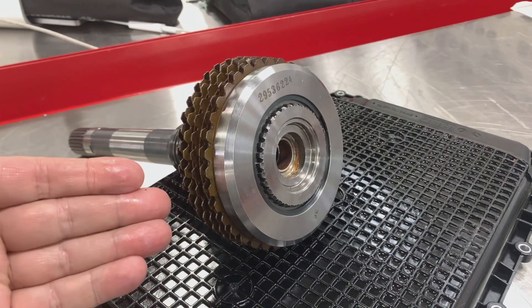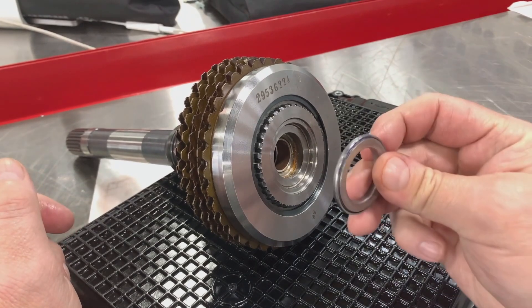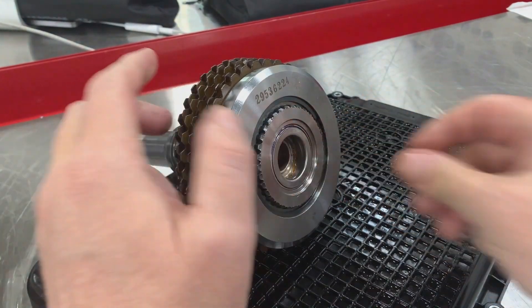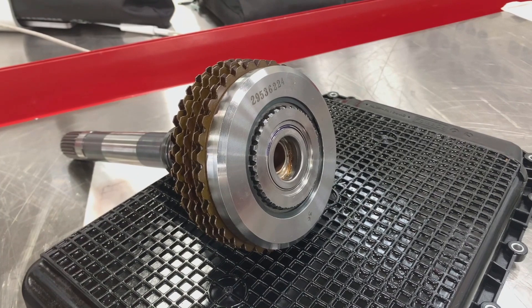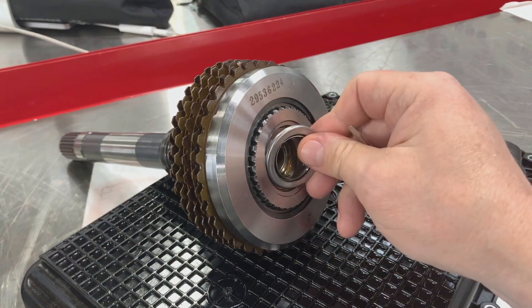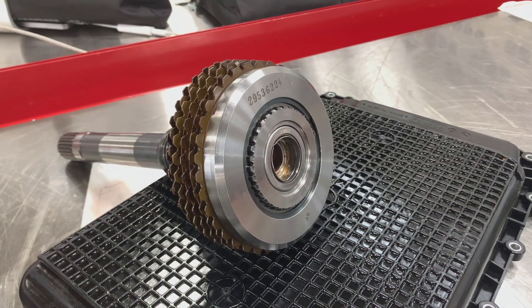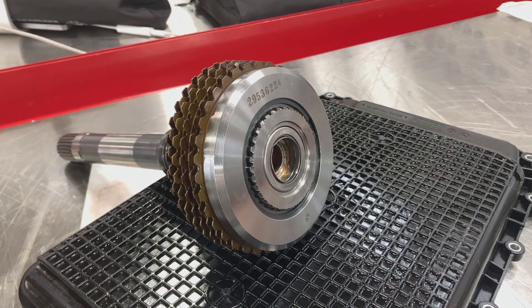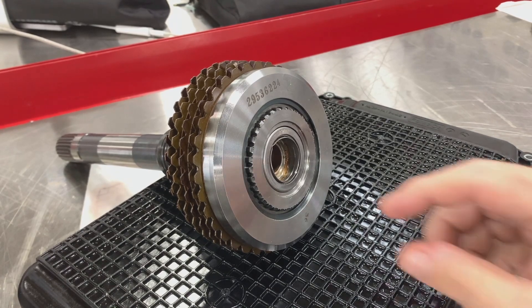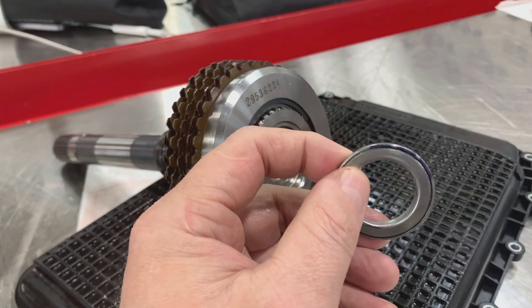I have the input shaft out of our Allison 1000 transmission, and the input shaft has a bearing that fits right there. That bearing can be installed properly just like it is, or it can be flipped around backwards, and that will cause bearing damage and eventual transmission damage. What's the difference? Let's take a closer look at the bearing itself.